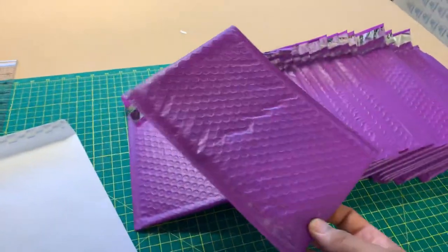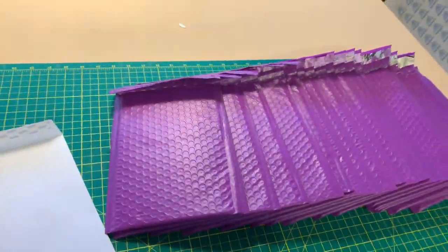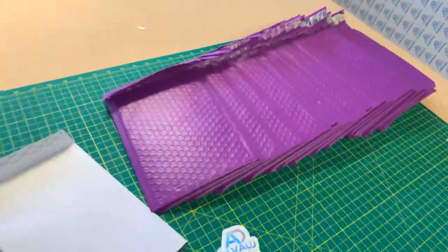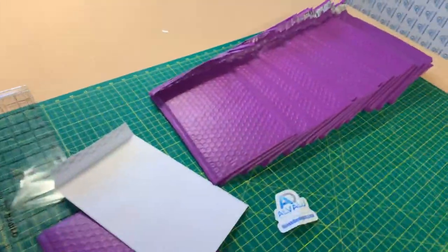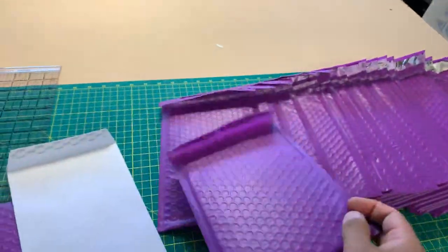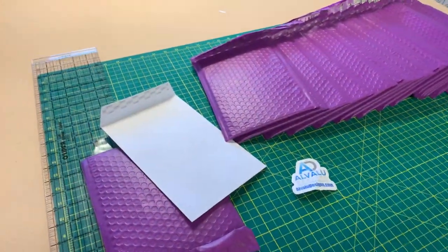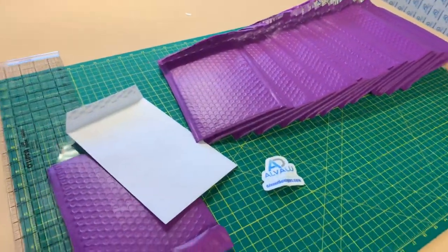I picked a color — they have multiple colors. I just picked purple, my favorite color. I figured, let's go with something kind of unique. I hadn't really seen purple mailers anywhere, so figured why not? That's probably why they're cheaper — not too many people probably get purple. But I'm going to keep on buying them because I like the color and the little bit of uniqueness. And it's a padded envelope.